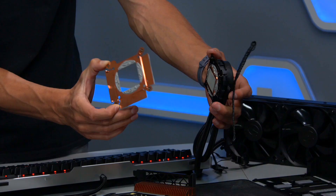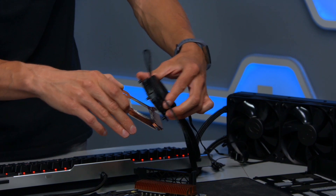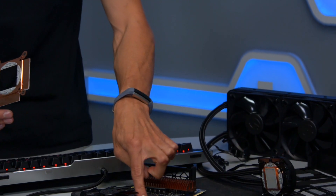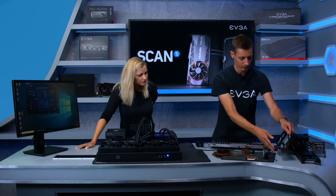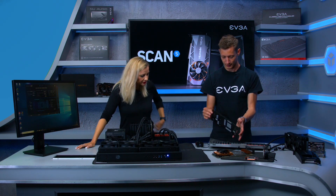The water cooler uses an ACETEC Gen 6 pump connected to the copper block, meaning the memory modules are also water-cooled as part of the all-in-one loop.